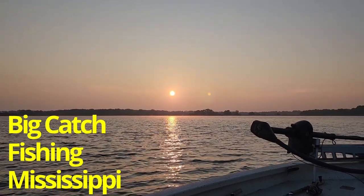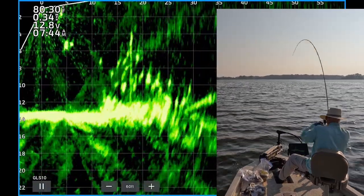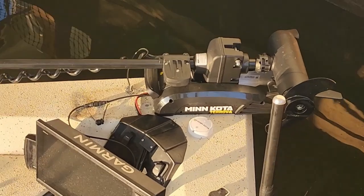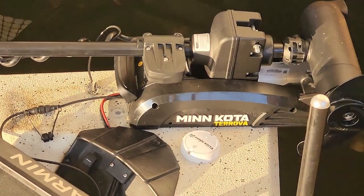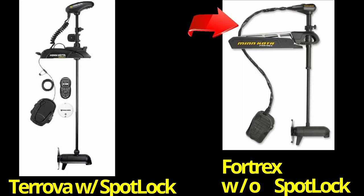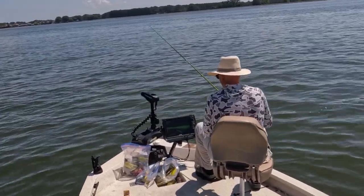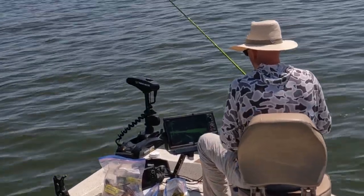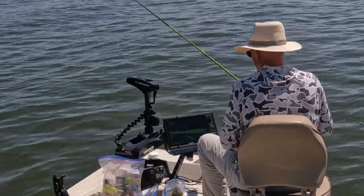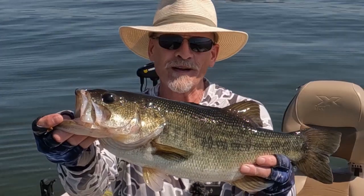Welcome to Big Catch Fishing Mississippi. I've got some footage from two days of fishing for crappie with live scope using jigs. On the second day, about halfway through the video, I've got my Minn Kota Turova with Spot Lock hooked up and working. It is awesome — it holds you on the brush pile or the school of fish wherever you are. Doesn't matter how fast the wind is blowing, it is an awesome tool. Game changer. I got my buddy Festus with me today keeping an eye on things. Let's get started.